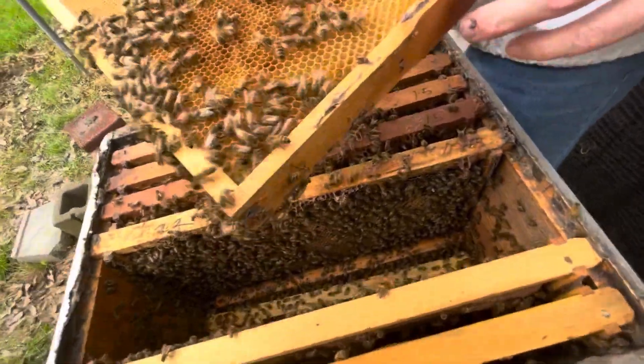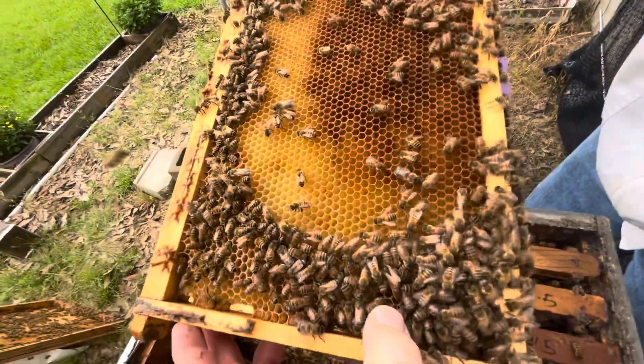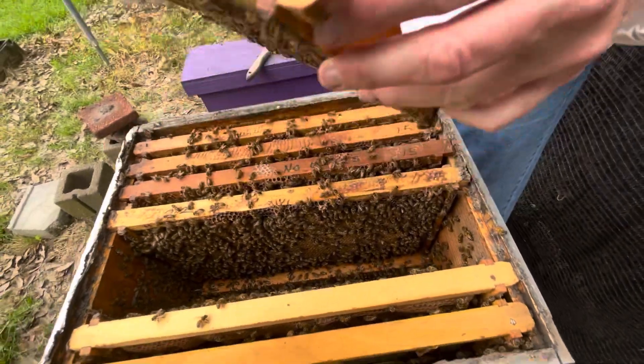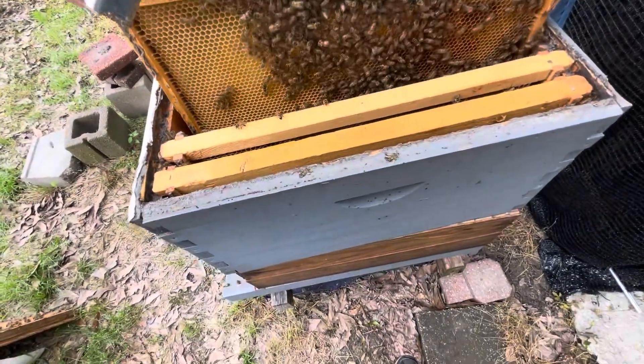There she is right there - she just ran to the other side. She's right there by my thumb. Oh, she's pretty! Yes sir, she is pretty. She's the mother to the three nukes that we have.